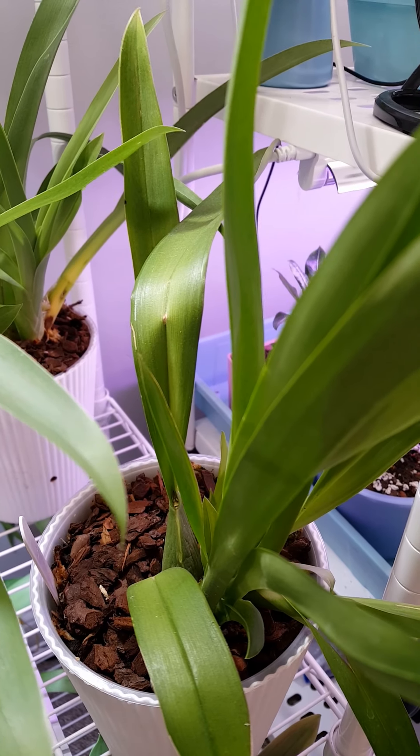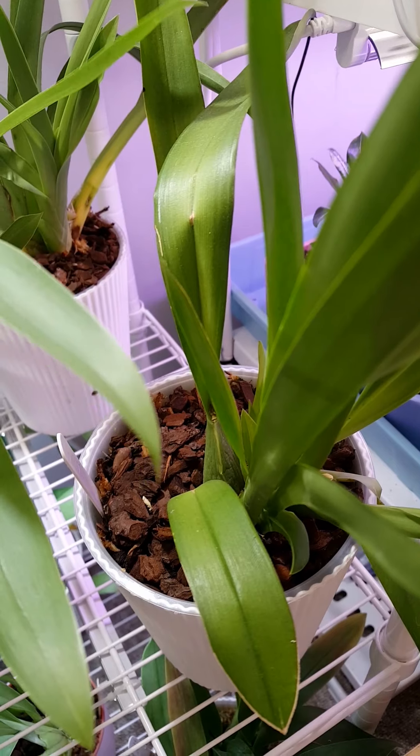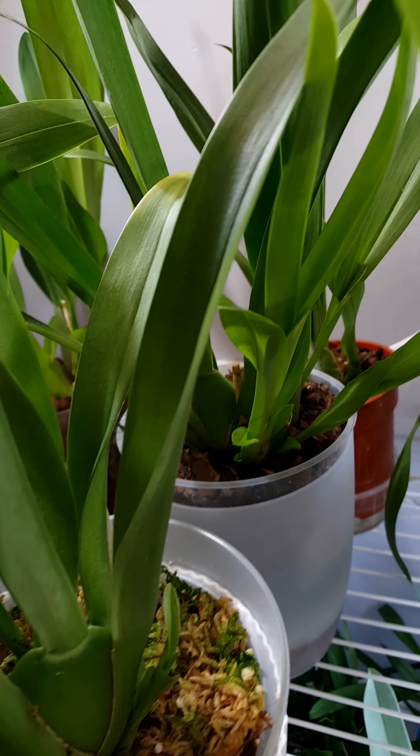As you can see, for the most part I provide quite a lot of artificial light, which is supplemented by natural light from a window in my grow room. I'll start you off with the Miltoniopsis and Oncidium shelf that you can see here.